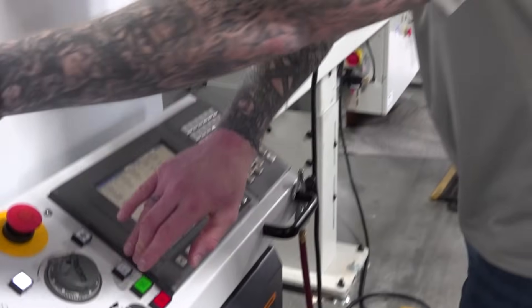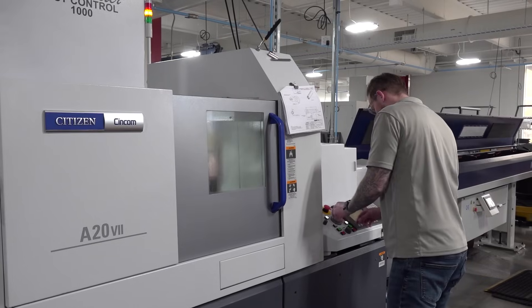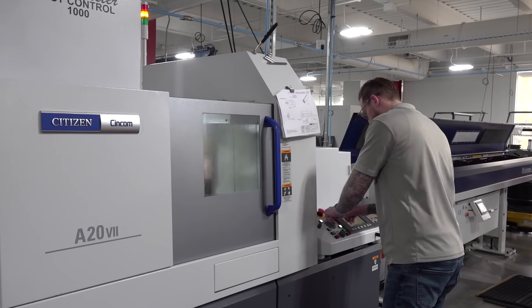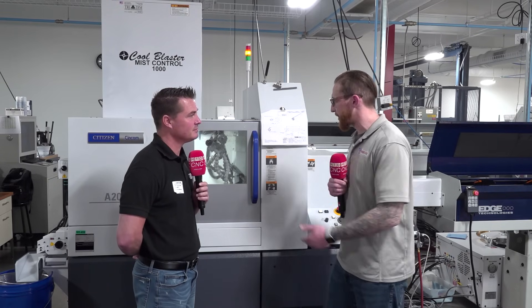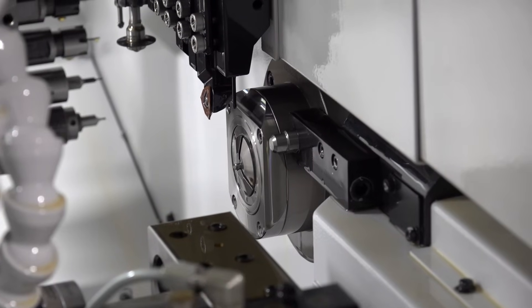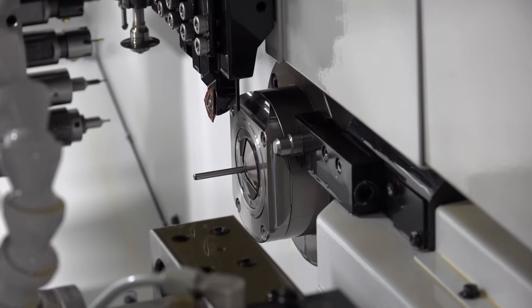I look at automation as work smarter, not harder. It allows our jobs to be more efficient while we trust the machine to run and get other production done at the same time. You wouldn't hear something really small break off unless you've been doing it for a long time. Once you consistently have a bad part, you lose stock and production. What's beneficial is that it stops the problem before it gets to that point — that's the most efficient thing about the troubleshooting aspect. Overall, the machine is great at making sure small precision parts get done in a timely manner without any hiccups to production.